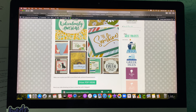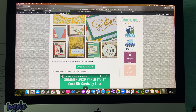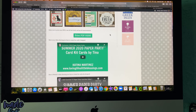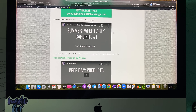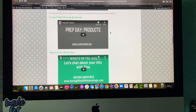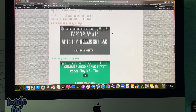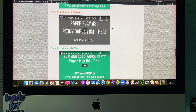Those are a few of the cards that you will get to make. There is the link for the PDF, and then you will notice there are all of these videos. These are exclusive videos that were done with different product and different projects, so you get several of them.